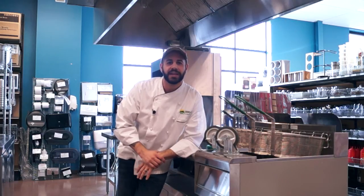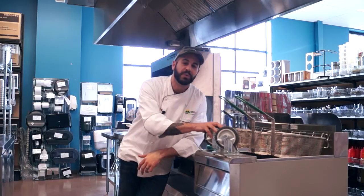Hi, welcome to Tundra Restaurant Supply. In this episode, we're going to show you how to add or replace casters to your equipment.